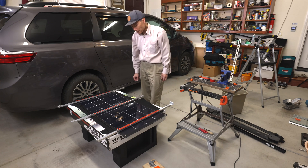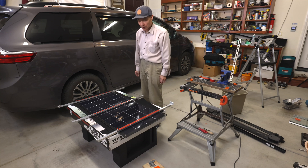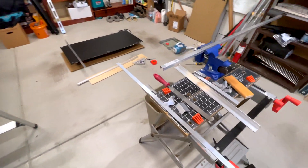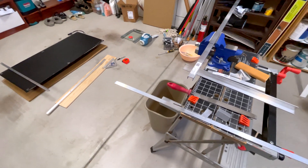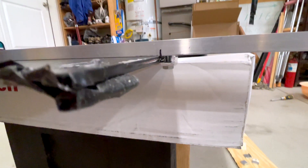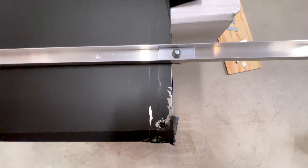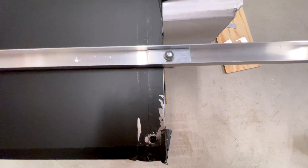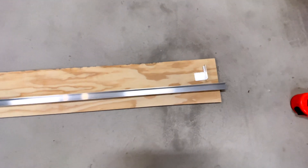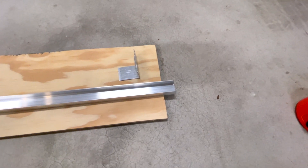My plan is to put this aluminum channel underneath the solar panel. This is the aluminum channel, 1/16th inch thickness. This is how I attach the solar panel to the aluminum channel — I use a small section of 1/8th inch aluminum bar at the critical area. This is the end piece of the aluminum channel, which can be used to attach to the roof rail.